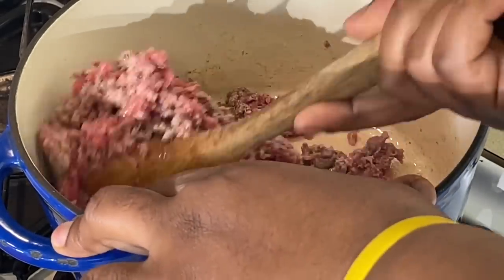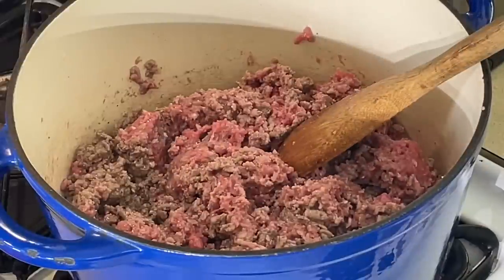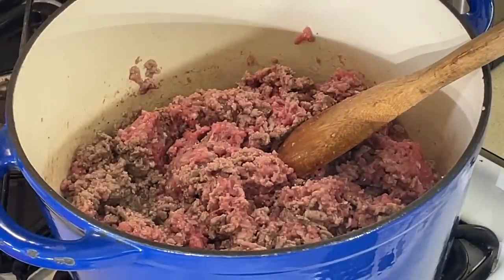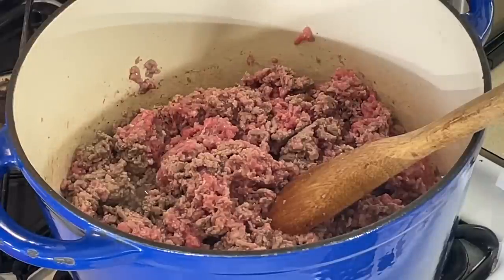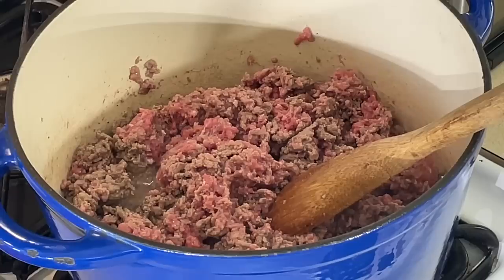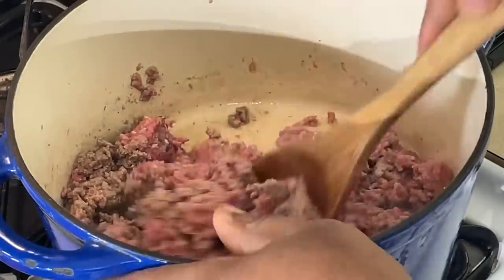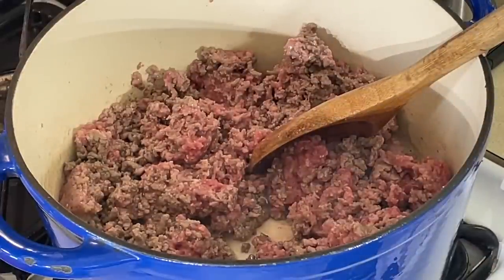Do I wash meat? Yeah, I wash it when it needs to be washed. I've been cooking long enough to know when the meat needs washing and when it doesn't. So that's the little thing I want y'all to think about. Why don't you wash your ground meat if you're going to scrub down the chicken breast? It's the same meat, same procedure — just in a different form.